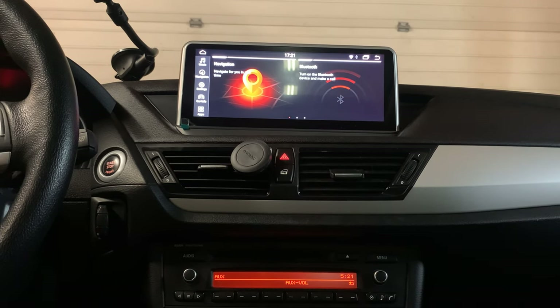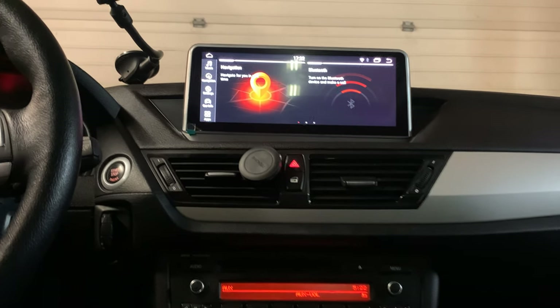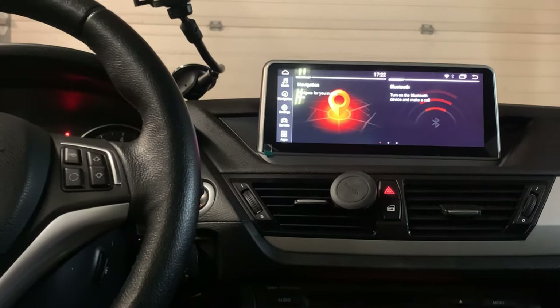I'm going to show you how to use the system first. We can use the iDrive here to control the system.